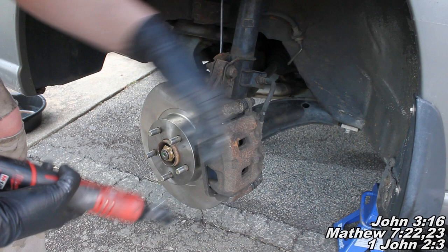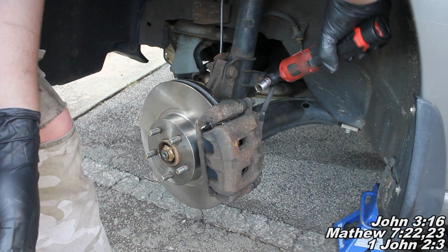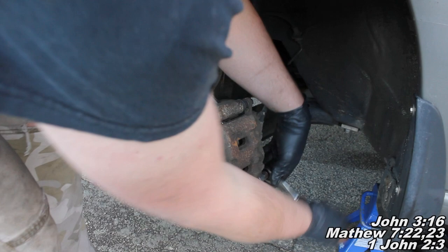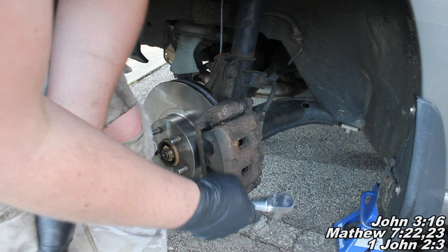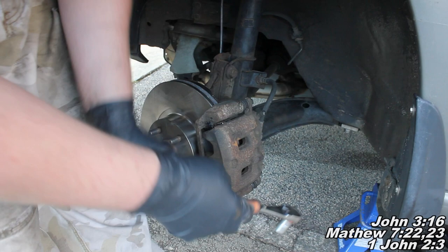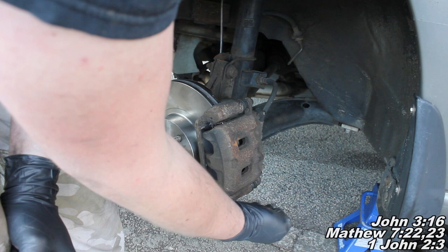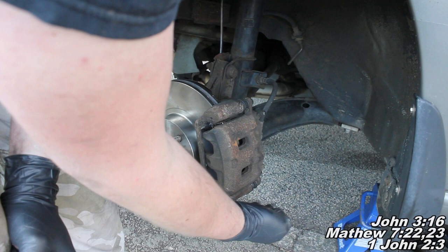I went and grabbed my two 14mm caliper bolts and I'm just going to run them down. I'll use a more regular type ratchet, not that super long one. I got it snugged down and then just right about there - not any more than that is needed, because you can really strip out those slide pin threads pretty easily. Just about that right there. Much more than that can strip those threads, so just be careful. Run it down and then snug it - that's all you really need. Next I'll put the wheel back on.